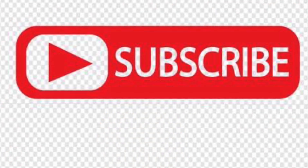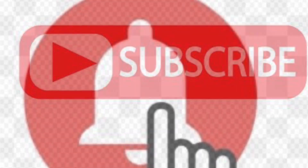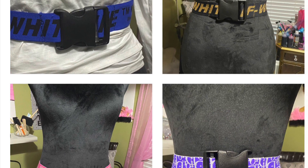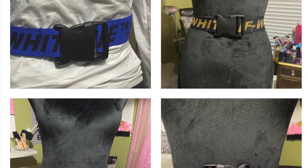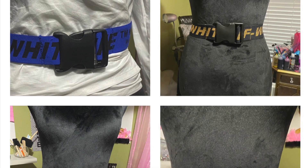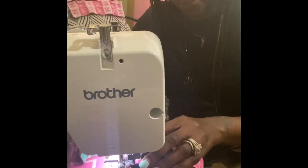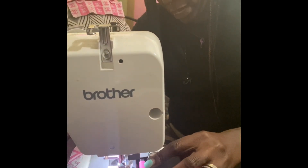Thank you for the views and please be sure to subscribe to my channel and hit the notification bell. Next DIY is super easy — it's elastic designer belts with black plastic buckles. They are super easy to make and this is four variations of them. I've already got them ready — I'm going to stretch the buckle a little bit so that it does not get in the way.